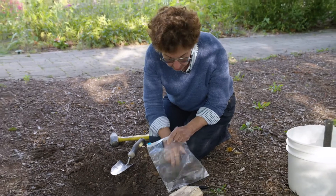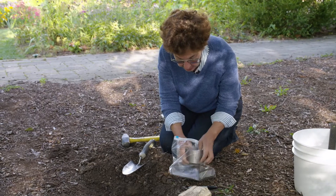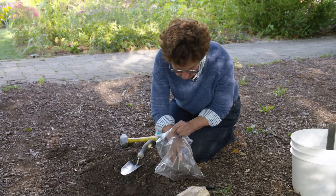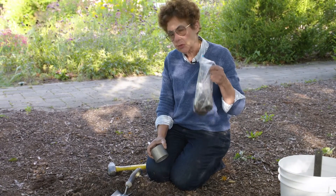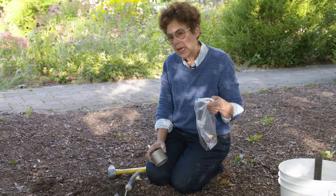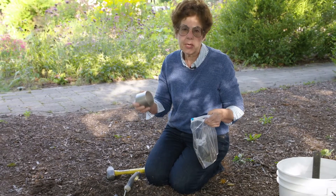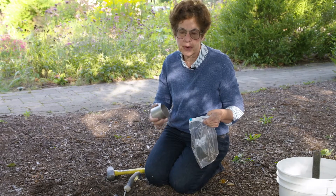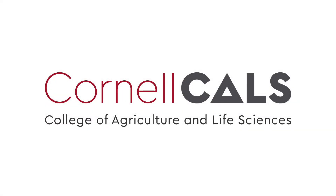We allow that soil to get out into the bag. Now we have a known volume in a bag. We'll dry this soil, and the dry weight per volume gives us the bulk density. It's a measure of compaction of the soil, very useful when you're doing soil testing. This has been a production of Cornell University, on the web at cornell.edu.